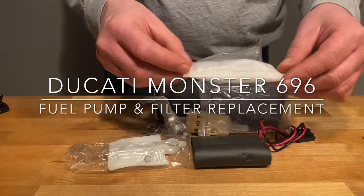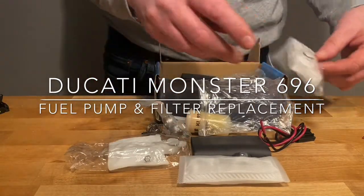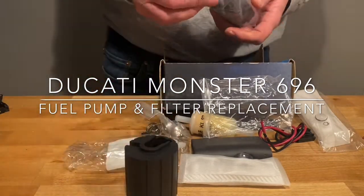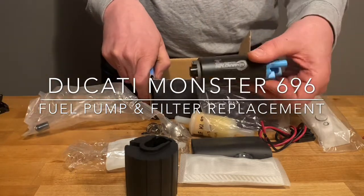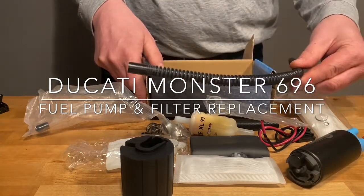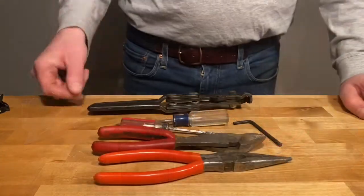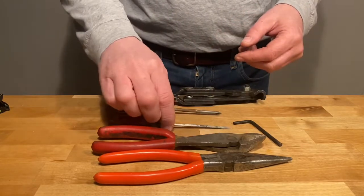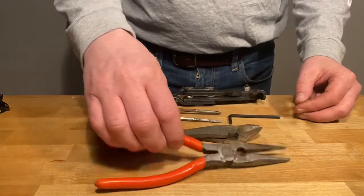You won't end up using all of the stuff that's in the box — just the stuff that you're going to see in the video. The tools are pretty simple: you're going to need some hose clamp pliers, some needle nose pliers, a Phillips or flathead screwdriver, and an Allen key.